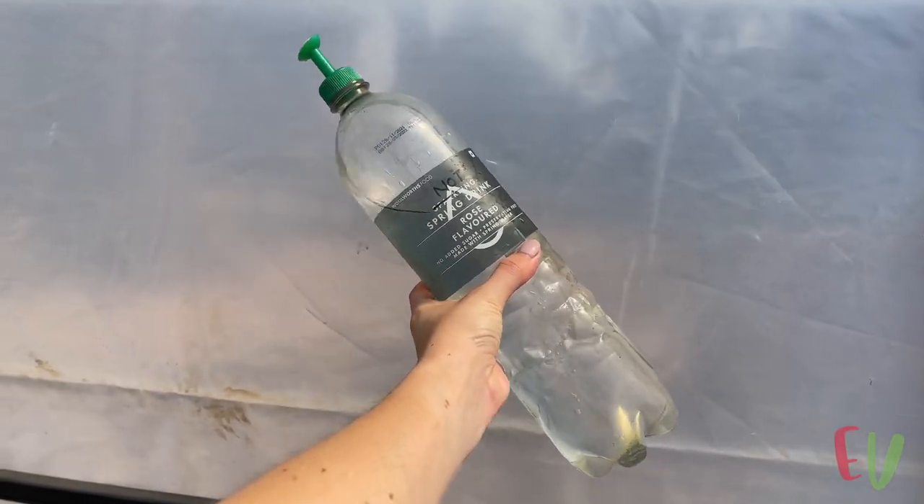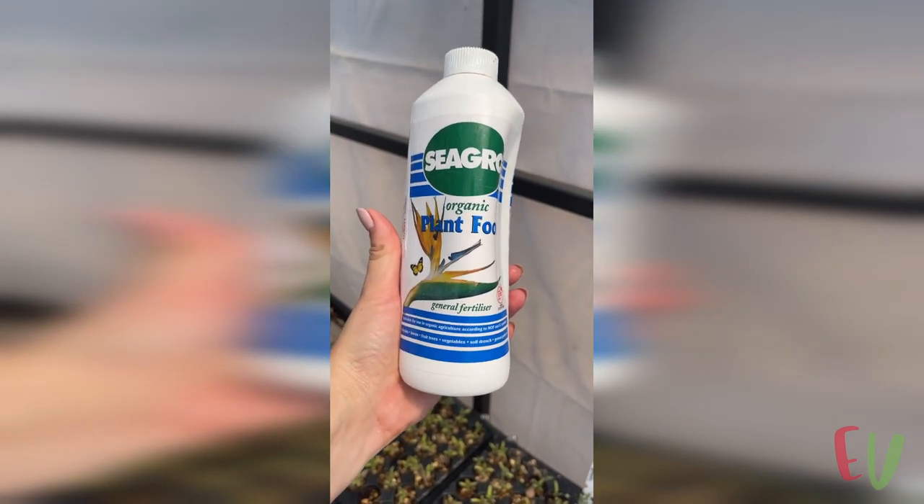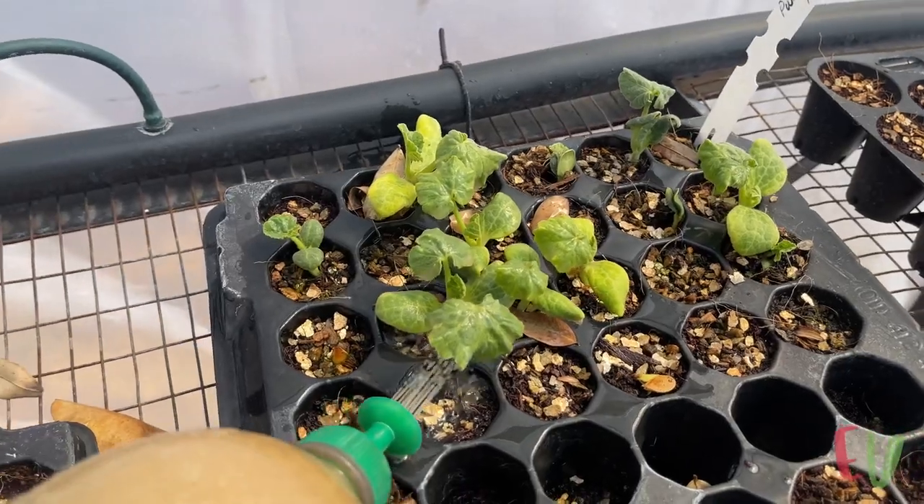At this time we started fertilizing the seedlings. A really easy way to do this is to get a handy nozzle like this and use an old bottle filled with the diluted liquid fertilizer. Do this once a week to encourage robust seedling growth.